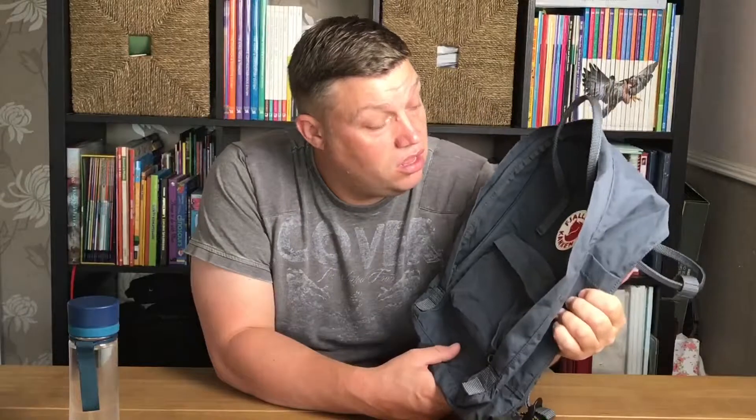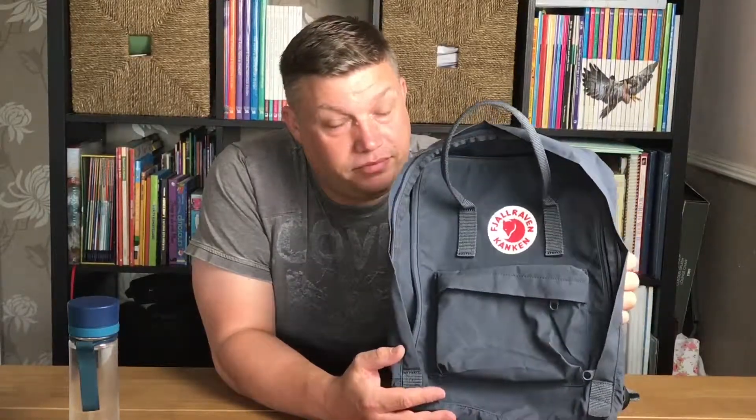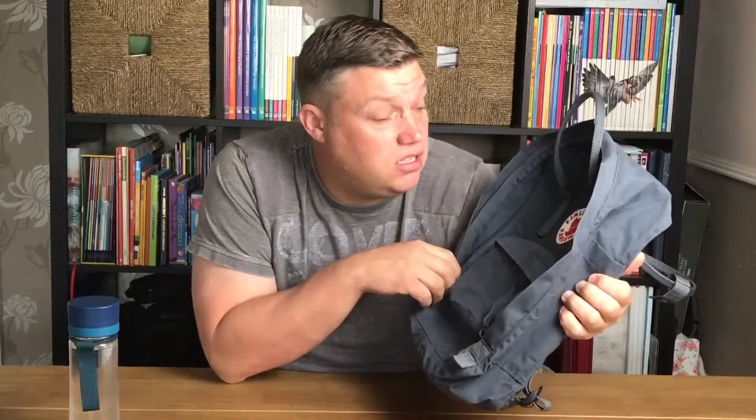I'll leave a link in the description so you can look up the bag and maybe purchase one yourself. Overall, I don't think it's worth the money, but that's just my opinion. Until next time — give a thumbs up if you liked this review!